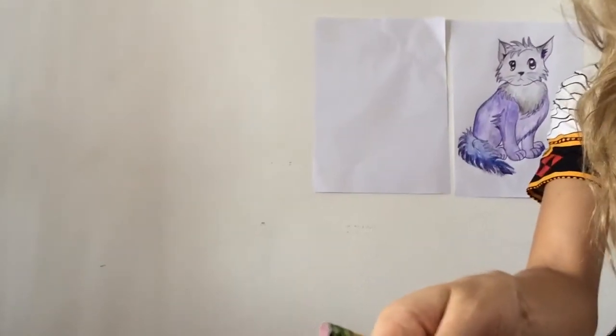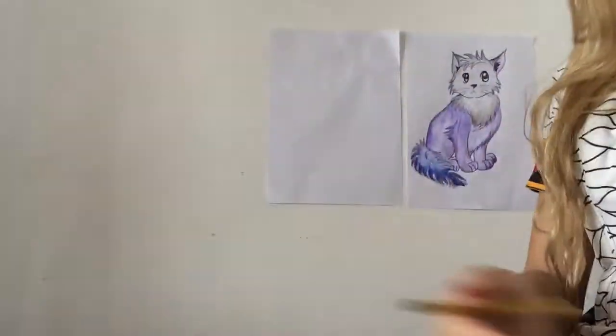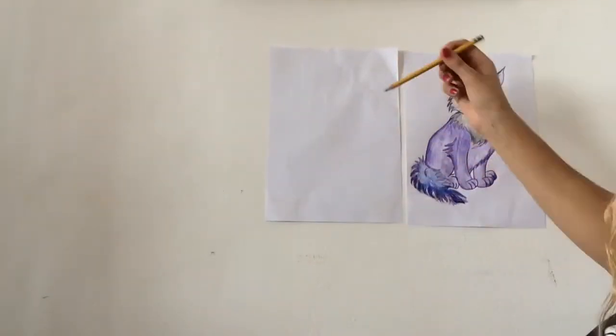We're going to start with just a regular pencil and eraser, then use a little bit of colored pencils too. Okay, here we go. Let me just get our positioning right. Ready, set, pencils up, erasers ready. Manga cat.